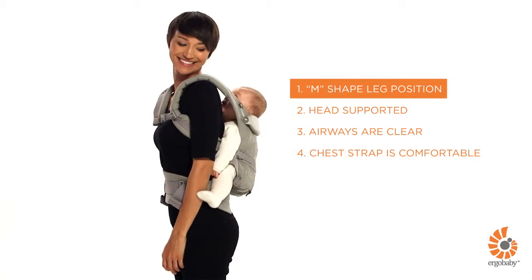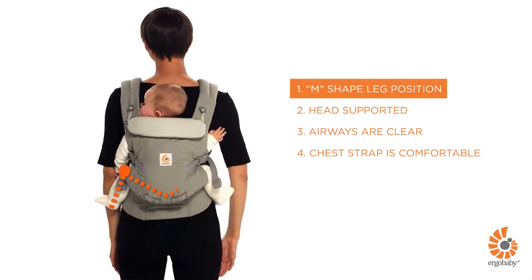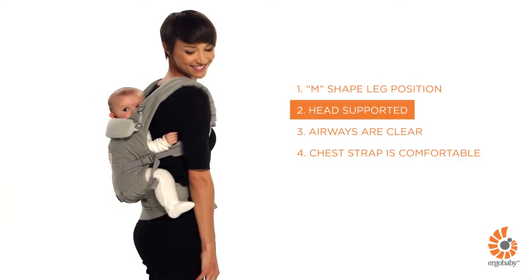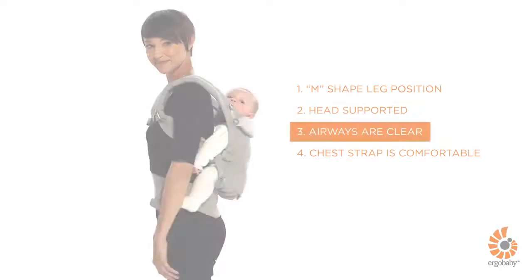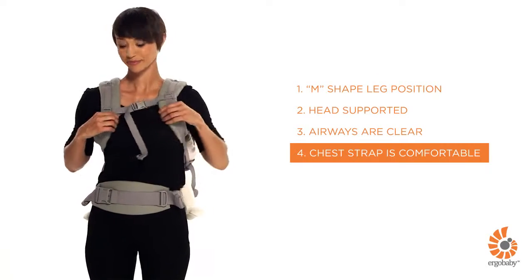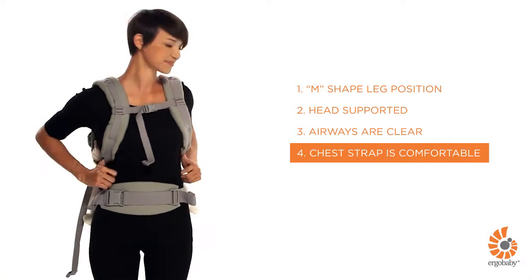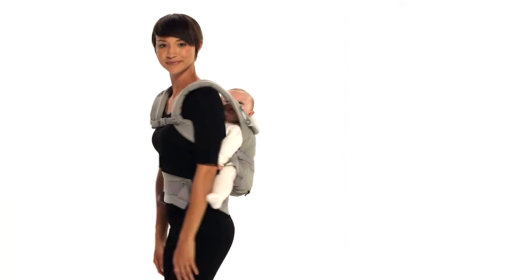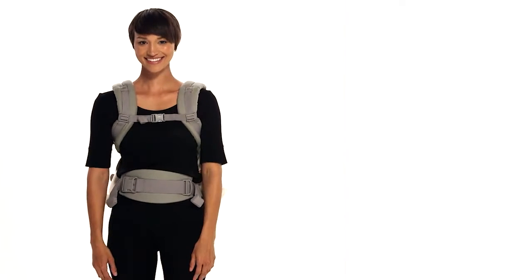Make sure your baby is comfortably positioned in the carrier in an ergonomic M-shaped position, centered on your back. Make sure your baby's head is supported if needed and airways are clear. You may adjust the chest strap position for comfort. You may want to have an adult with you for the first few times and practice over a bed until you feel comfortable with it.